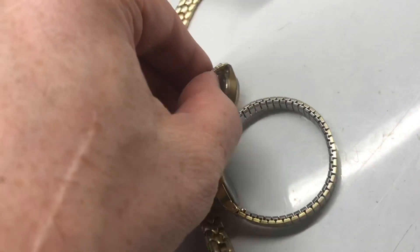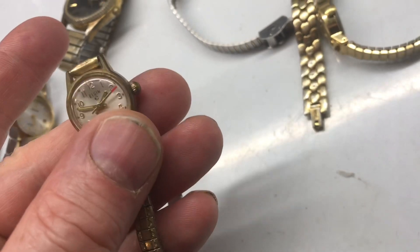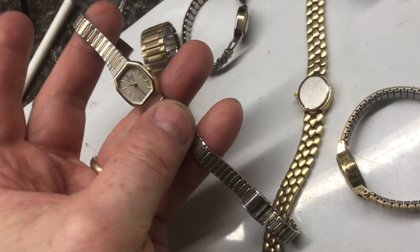Here's an old mechanical Elgin, and this thing's ticking right now. Look at that secondhand — it's really cool to see these old mechanical watches work. Here's a quartz Seiko watch, really nice shape, a $40 to $50 watch.